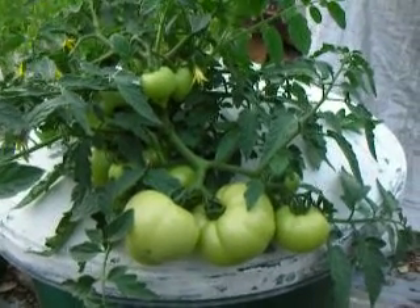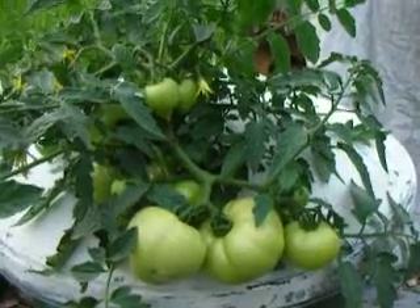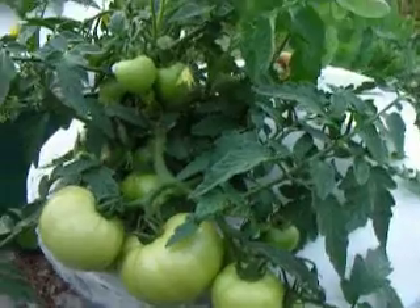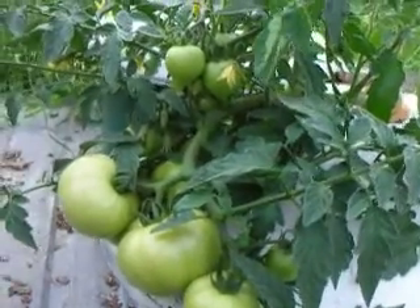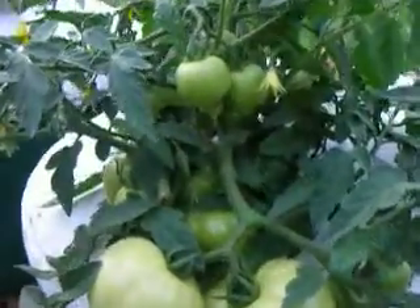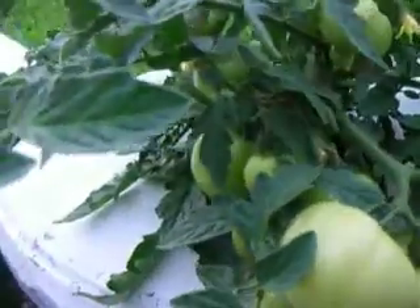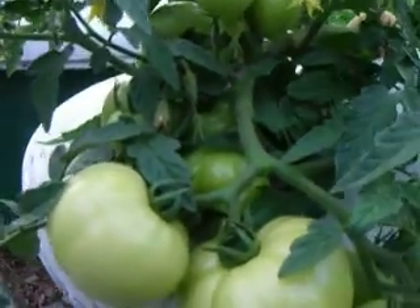This tomato plant is a Bush Early Girl from Burpee Seed Company. I started it in liquid soil just about a month ago, June 1st, and this is the progress. The largest tomato is just over 3 inches in diameter, and the root system is like so.